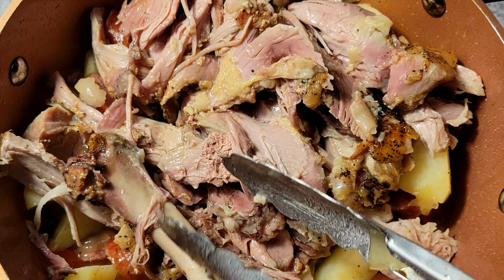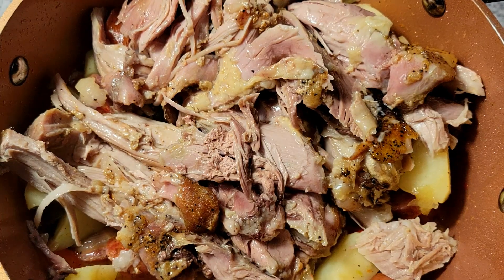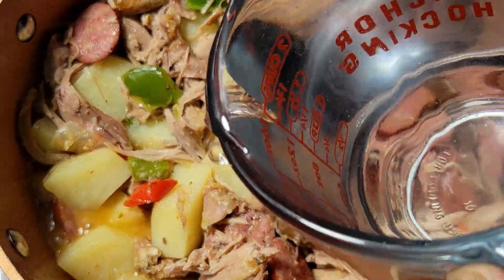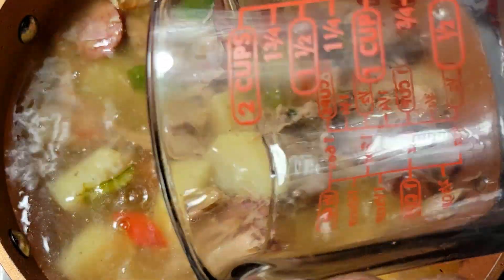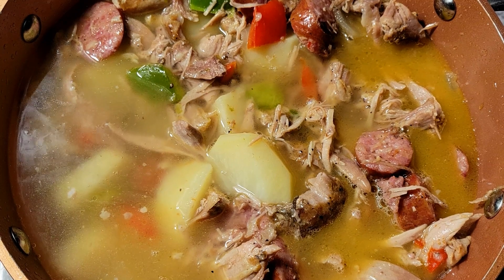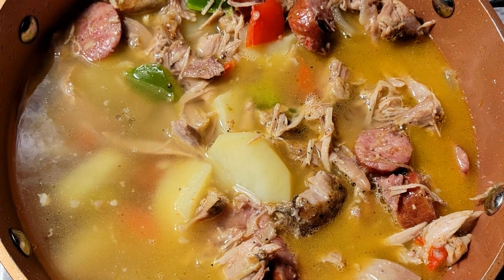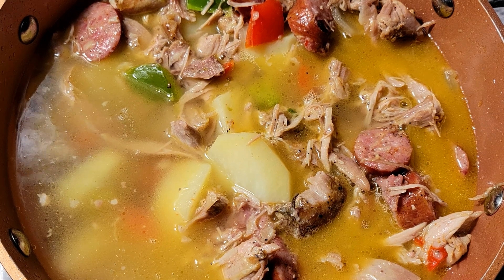I'll get these bones out of here, and once I get the bones removed, I'm going to come in and add some water. This is two cups of water, but that's not going to be enough, so I'm going to add two more cups — giving me a total of four cups of water, and that should be fine.